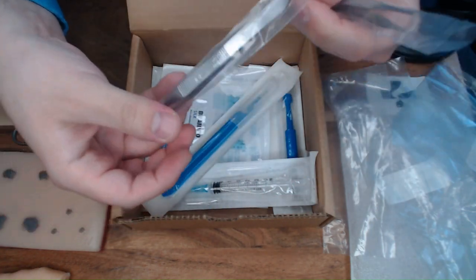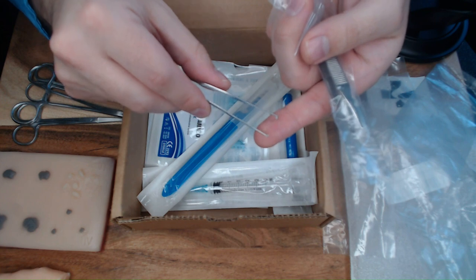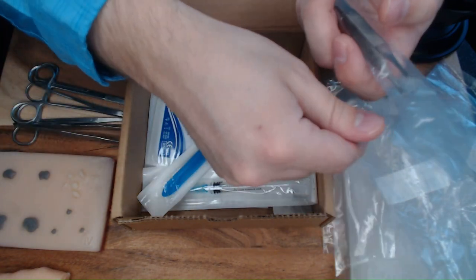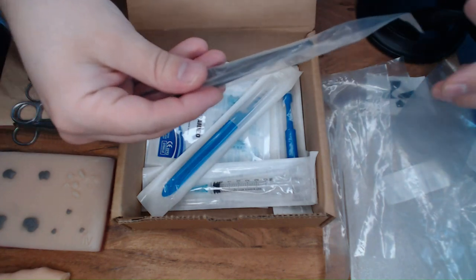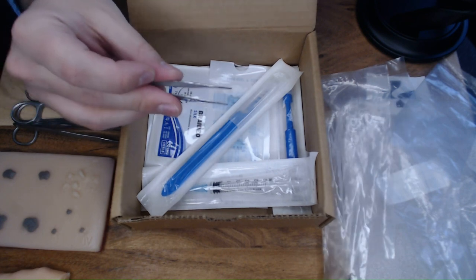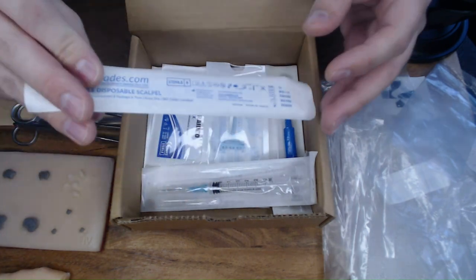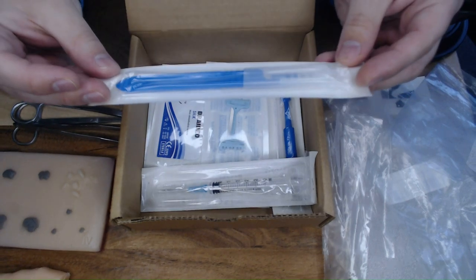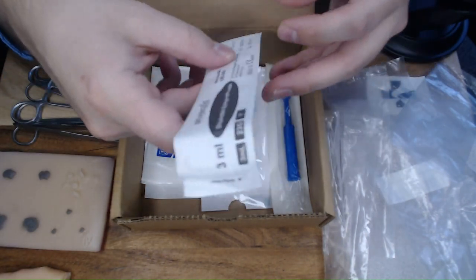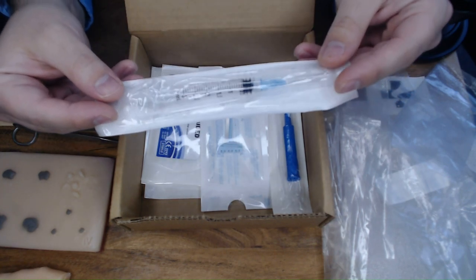Also included for that added bonus is a needle driver. There are two options for forceps or pickups: one option has teeth, which is great for grabbing tissue, and the other is the same type of forcep pickup without any teeth on the ends. Also in your kit you will get a scalpel. We did our best to find products that mimic what you would see in practice, so it's great to get your hands on actual instruments and supplies to practice with.